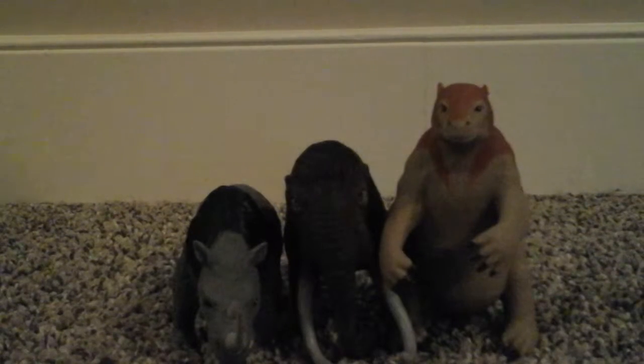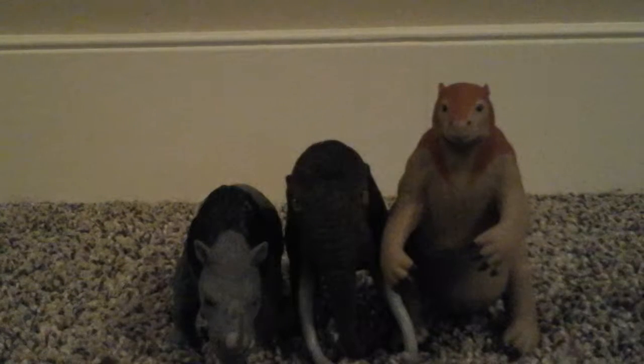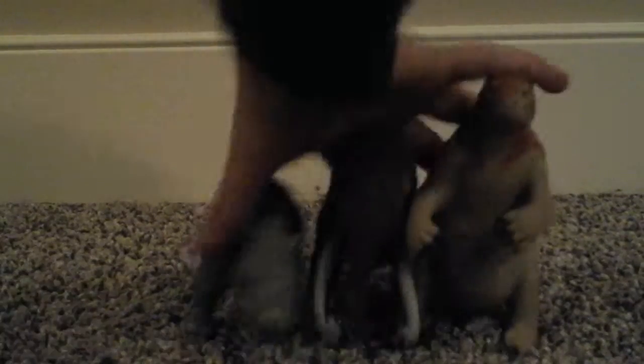Today we will be reviewing this Elasmatherium, Woolly Mammoth, and Aramnotherium. This is part two of my Dollar Store series. We're reviewing the best Dollar Store toys — and these were from the Ice Age, or whatever you want to call it. So let's get on with the review.